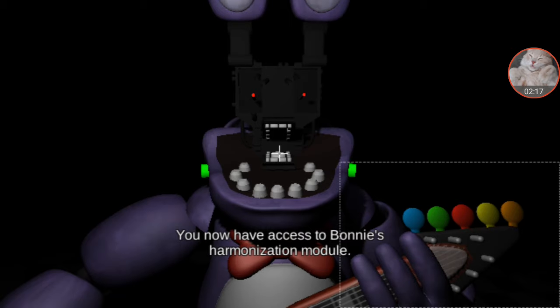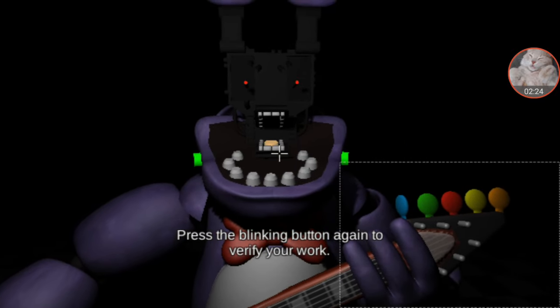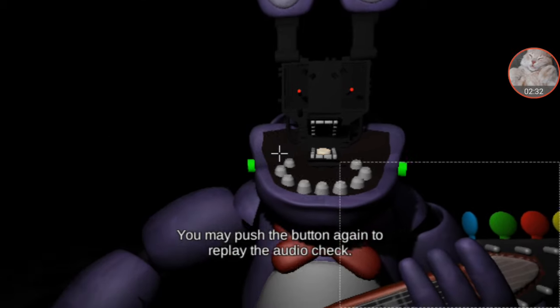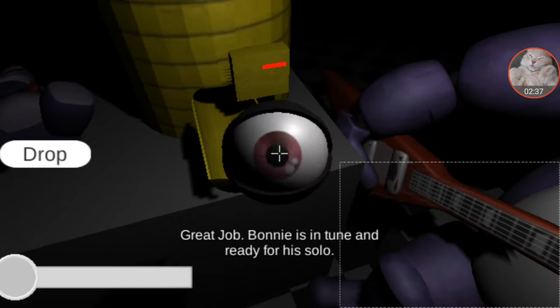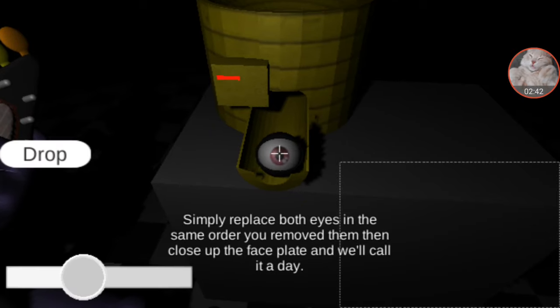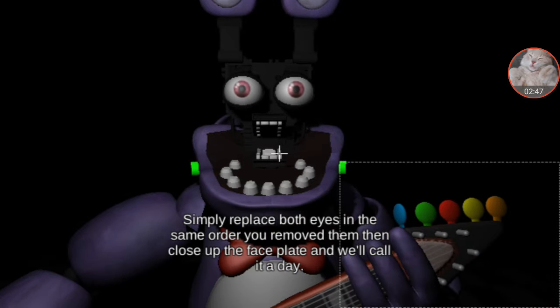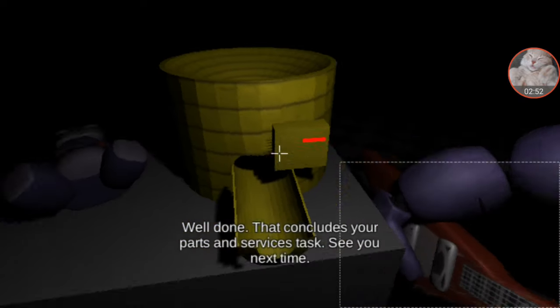You now have access to Bonnie's harmonization module. Press the blinking button inside Bonnie's... press the blinking button again to verify... something is not right. One of those notes is out of tune. You may press the button again to replay... great job. Bonnie is in tune and is ready for his solo. I'm kind of skipping through most of this just because we've seen it before. Place both eyes in the same order you removed them, then close up the faceplate — well done.